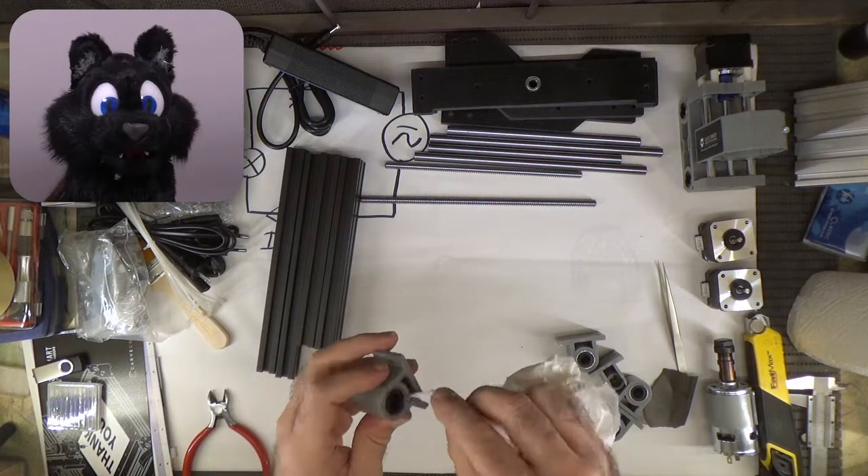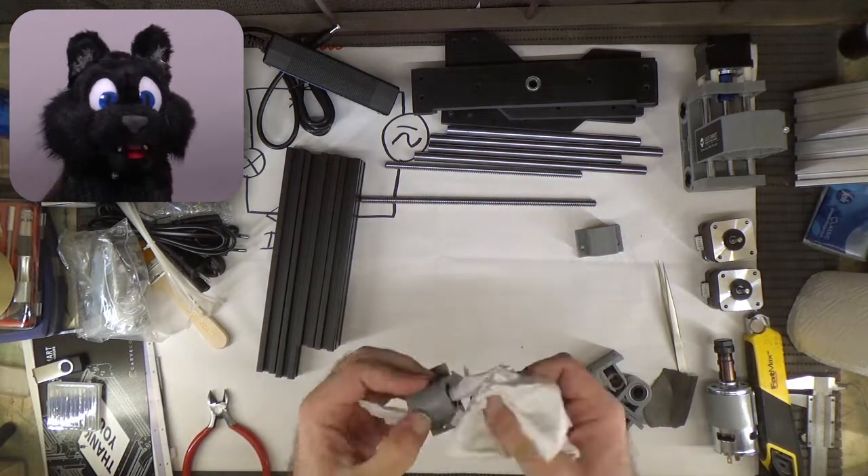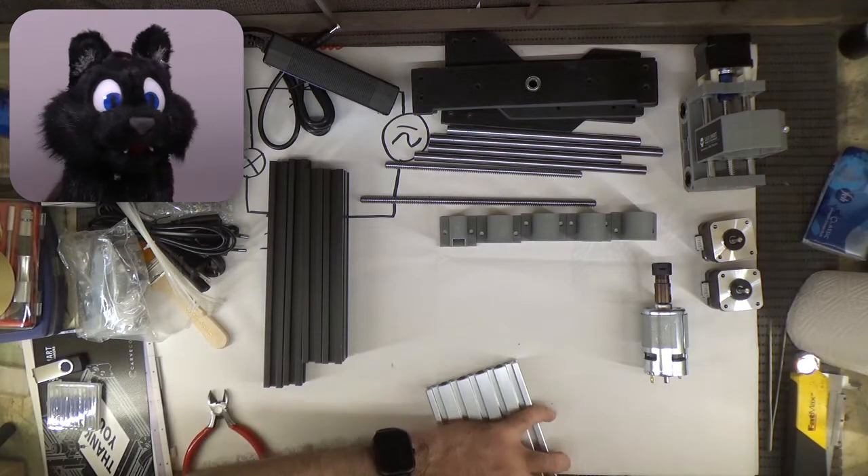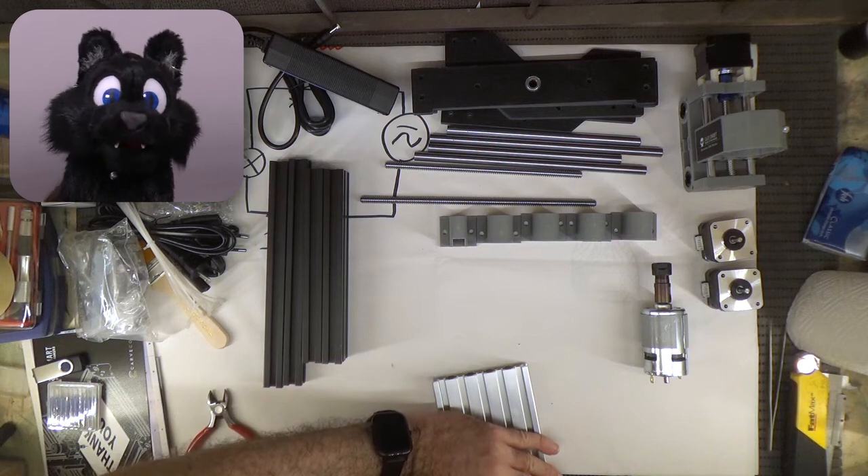The table is extruded aluminium too, again with a bit of a burr, which I'm sanding off slightly out of frame — I was too excited to watch the camera.